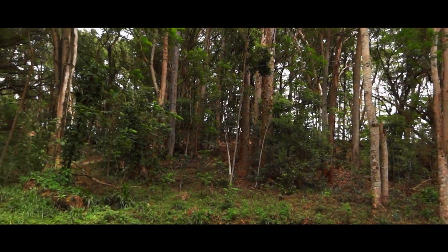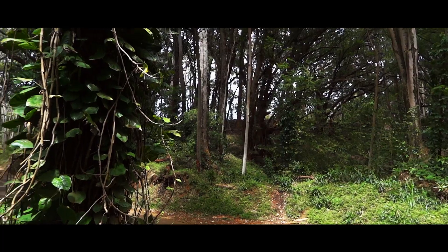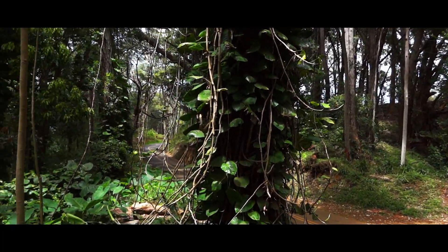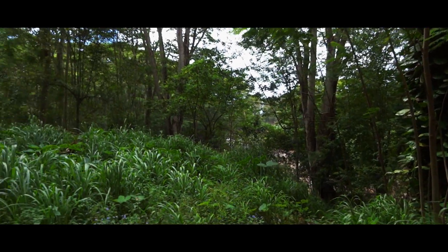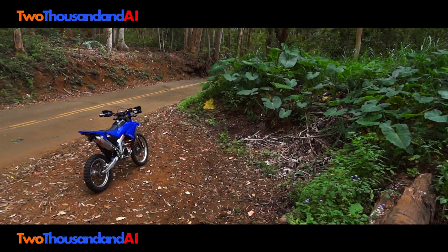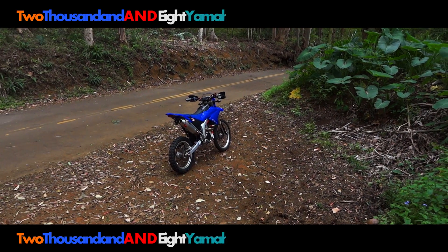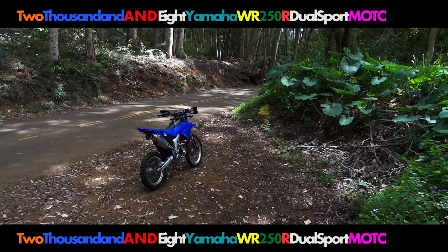Today's video is going to be a little bit different. No riding in the mud, no crashing in the mud, no helping each other out of the mud. None of that. Because today's video is simply going to be a walk-around of my 2008 Yamaha WR250R Dual Sport Motorcycle.